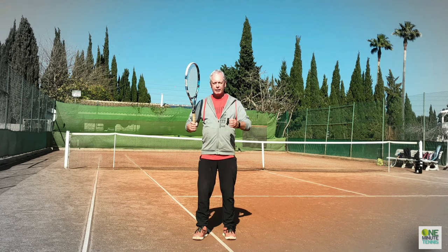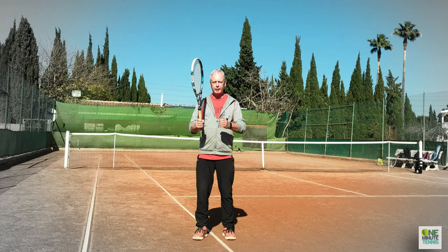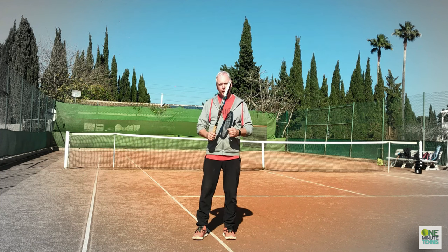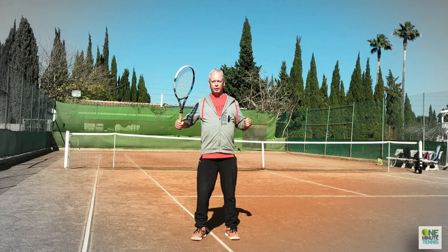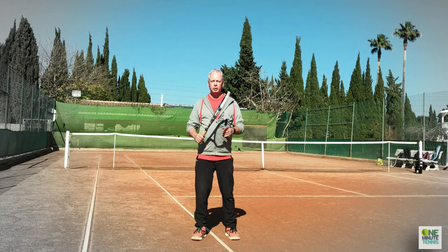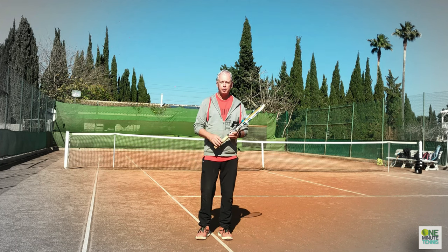If I try to separate the chest expander using my arms I'm not going to get very far. The way we use the chest expander is to use the chest to broaden, and I can feel my shoulders and my pectoral muscles all really engaged in that motion.